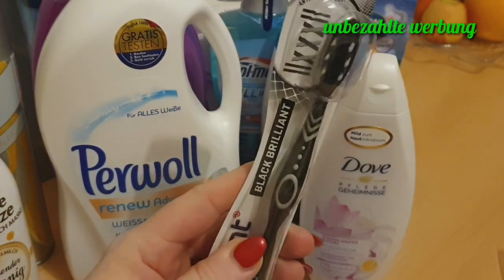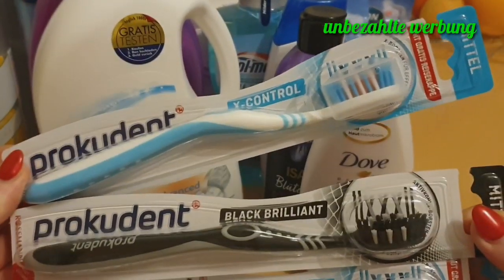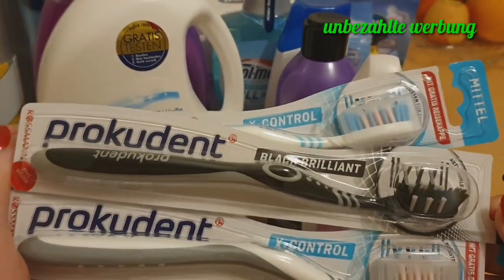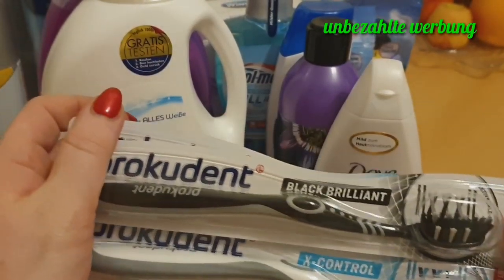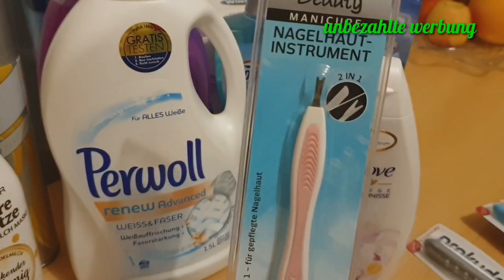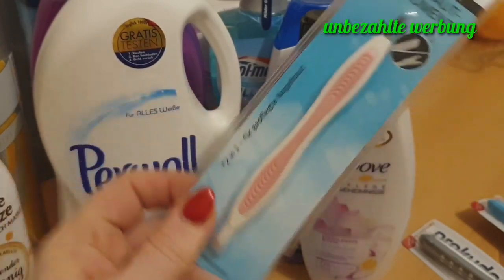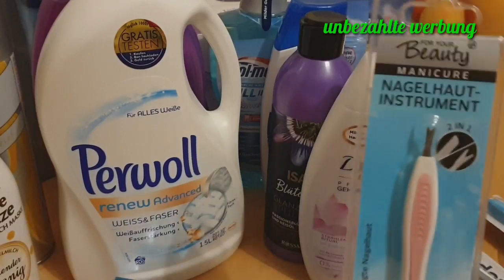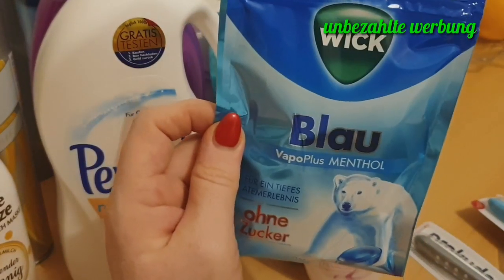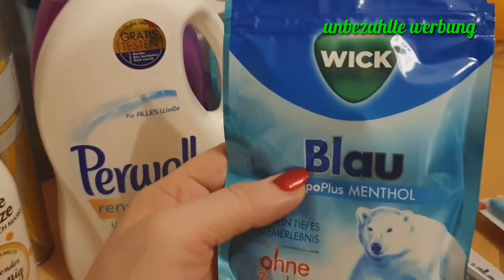Затем зубные щётки. Папе вот такую чёрно-чёрную — первый раз взяла такую фирму, дешёвые щётки, нужно было срочно поменять, решила взять подешевле. Папе чёрную, нам с дочкой уже такие более тёплые тона. Щётки по 99 центов. Затем Нагельхаут Шнайда — обрезать сухую кожу вокруг: у меня кожа очень сохнет, пользуюсь вот такой штучкой, мне нравится, часто покупаю — они тупятся, и вот эта штучка часто ломается. Затем Серёже купила леденцы без сахара, такие мятненькие — нравится ему, евро 69 стоили.